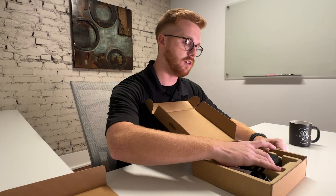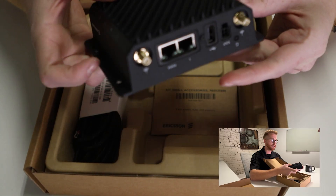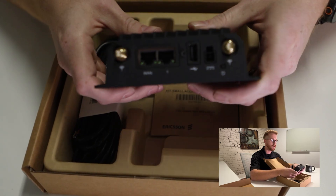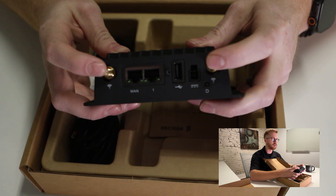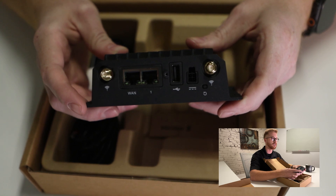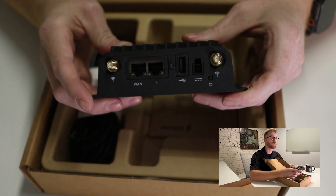So let's go ahead and take the CradlePoint out — this is the R980. As you can see, beautiful new design with a nice heatsink across the top. On this side you're going to have your Wi-Fi antenna hookups, so whether you're using stick antennas or an external antenna, this is where those would connect for Wi-Fi.